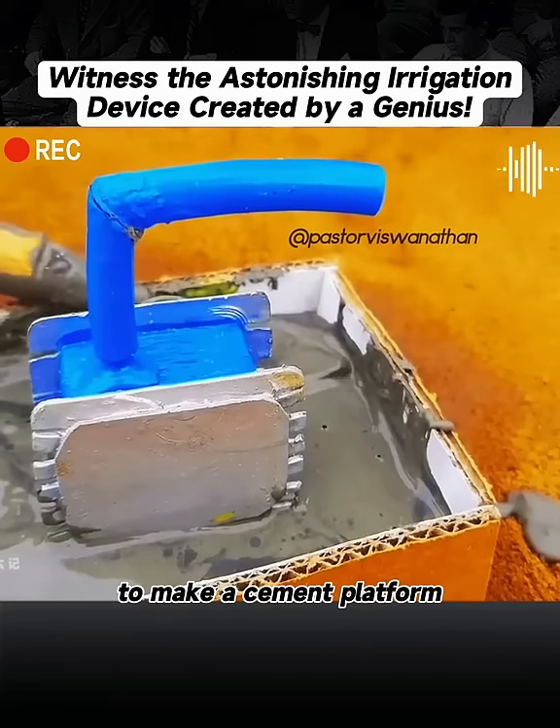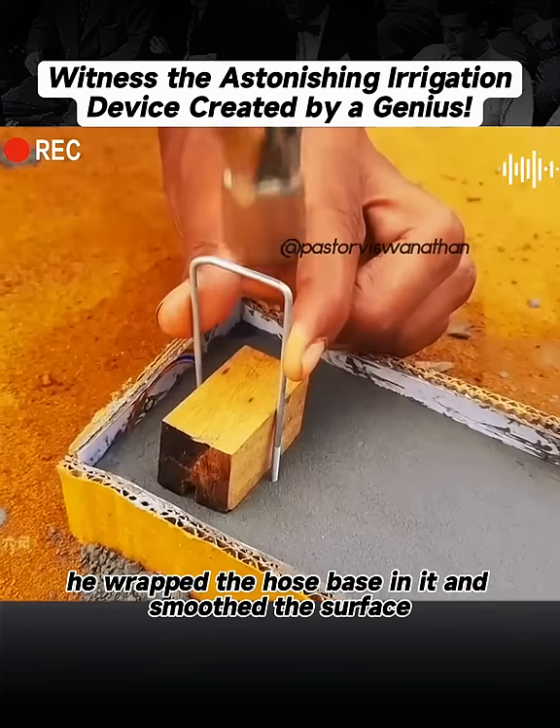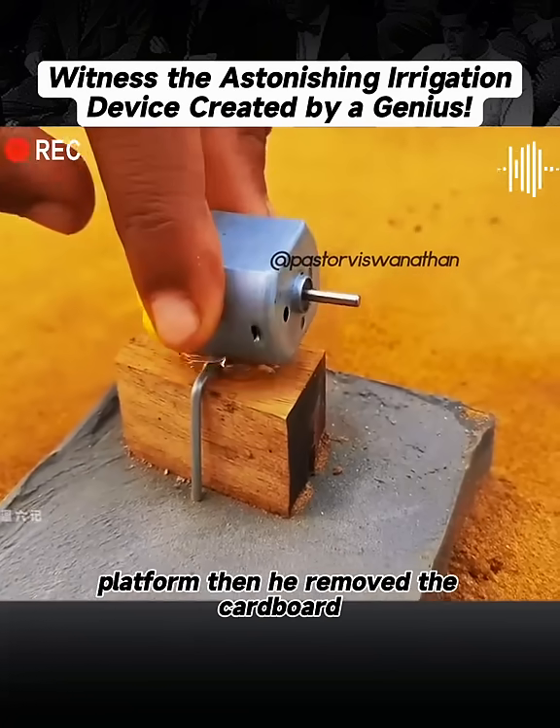To make a cement platform, he poured the mixed cement into the cardboard frame, wrapped the hose base in it, and smoothed the surface. He also fixed a wooden block on the other end of the platform.